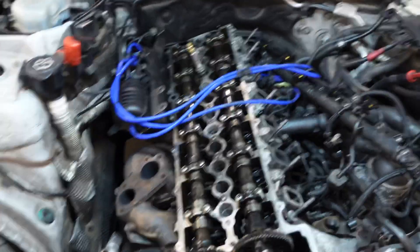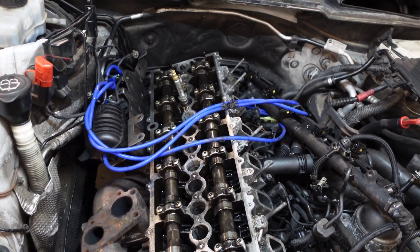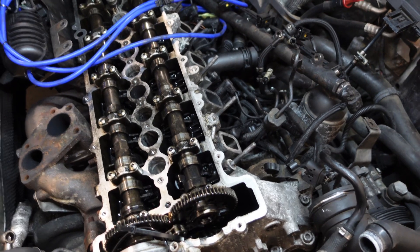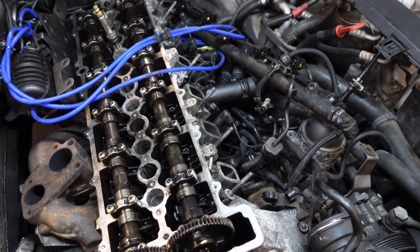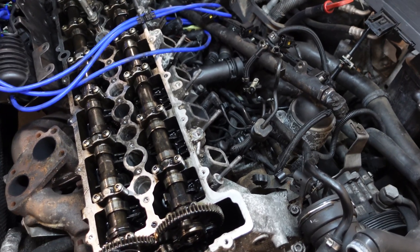So there were exhaust gases coming back through into the intake manifold. This can happen if you get a valve not seating correctly or if the timing is out, but the timing was alright and I couldn't see anything obvious on the intake valves. So the next step is a leak-down test on the cylinders. What this test does is push compressed air into each cylinder - we make sure the piston is at top dead centre so all the valves are closed, and then we shouldn't see any compressed air leaking out.